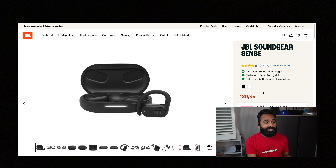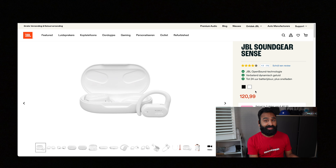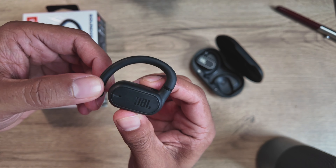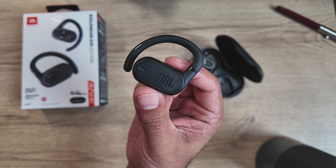The only colors you get these buds in are black and white — not exactly spectacular in the colors department. What they are spectacular in is how rugged they are: IP54 rated, meaning solid dust and water resistance, so no issues with workouts or outdoor use. They're quite bulky on the ears and although the overall build is solid, the materials are just hard plastic, so it's not exactly premium feeling or looking.